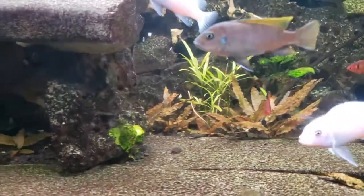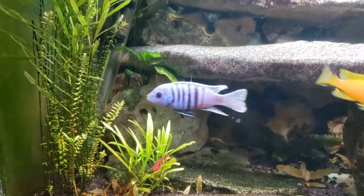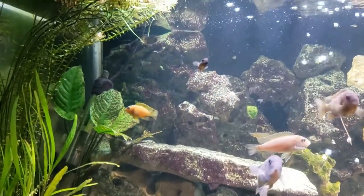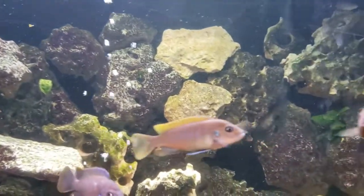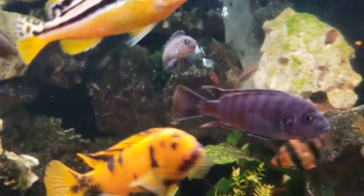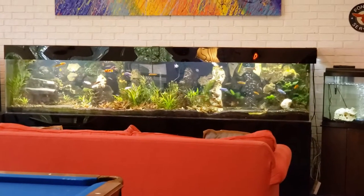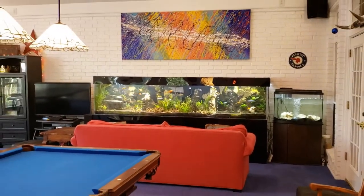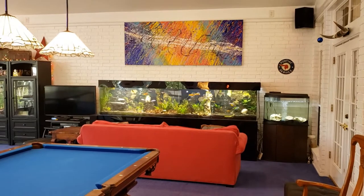This aquarium is actually the showcase to a game room that I have in my home in Austin, and I'll show you the game room here in a little bit. You can also see the quarantine tank I have to the right side there — quarantine tanks are a must.